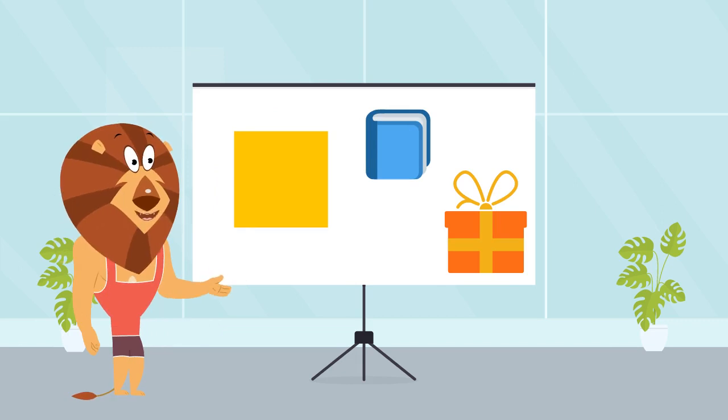Our first shape is the square. Look closely — it has four sides of equal length and four right angles. We have two examples here which have a square shape. First one is a book, the blue color book shown on the board, and the second one is a gift box. I'm sure you have seen a book before and a gift box which is square in shape.